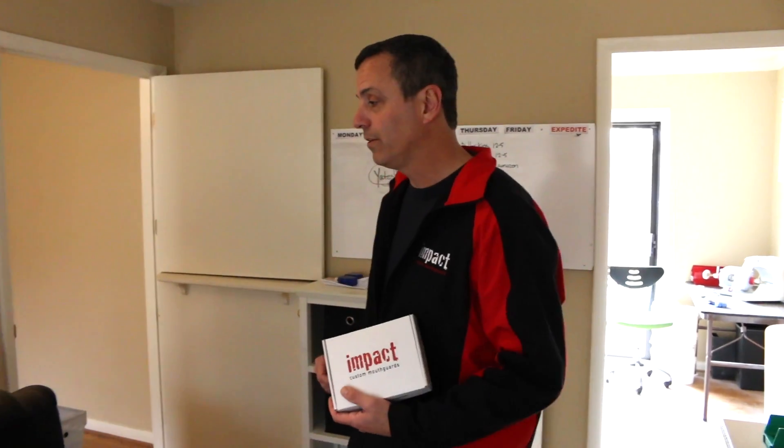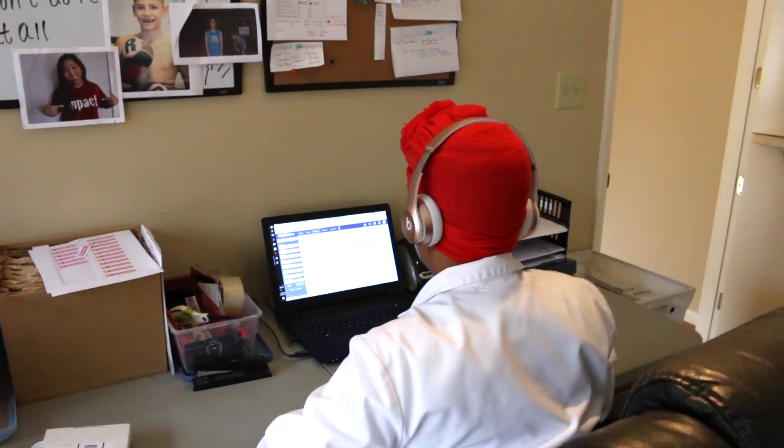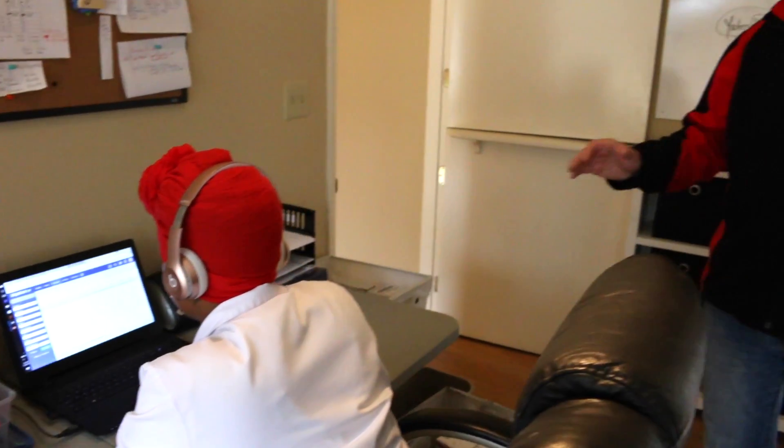What you see Kay doing here now is actually checking in those impressions that you've already done and sent back to us. This provides us a record in our system of the date that your guard was received and in turn the date it's going to be produced.